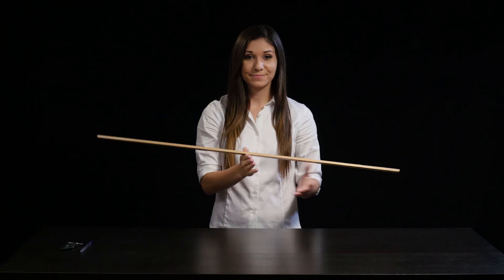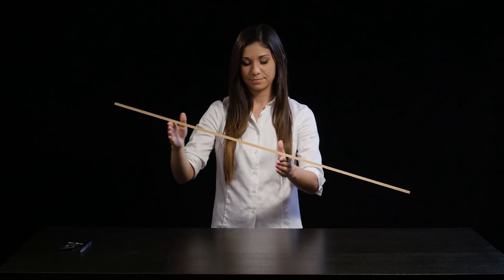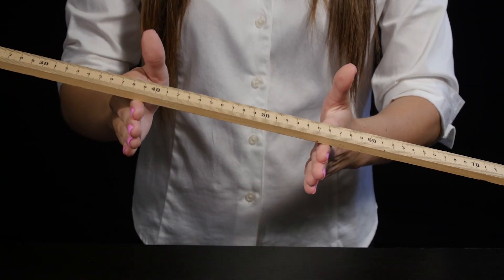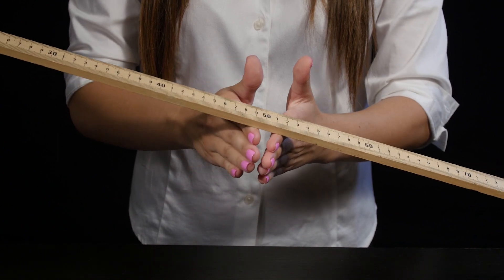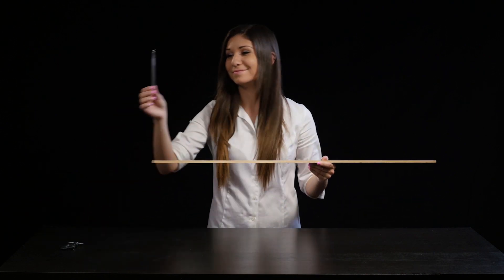This will work even if you try to cheat — for example, by tilting the stick, or by using a slippery surface, such as a pen.